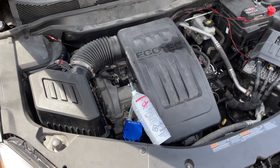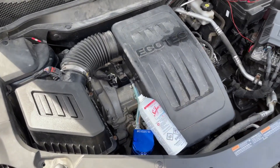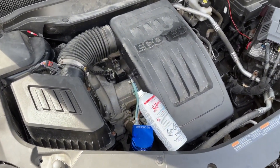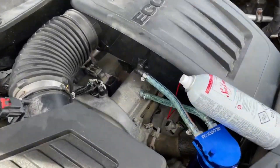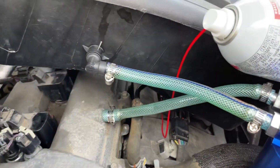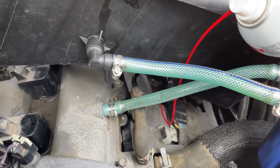Now we're ready to start the cleaning process of the valves here with the Seafoam. The first part of the directions is to make sure that you have your engine warmed up to operating temperature, which we already do, and then we're going to hook ours into the vacuum line. It'll be hard to see down there, but I'll show you a picture of where it's actually located right here.